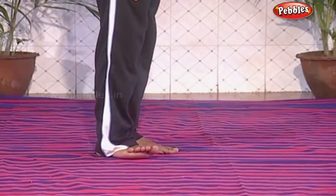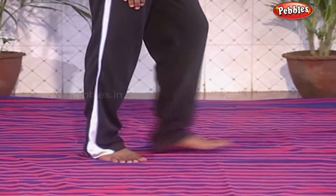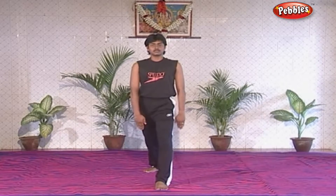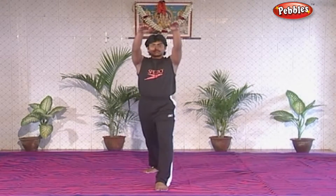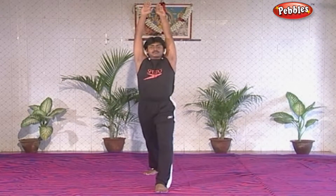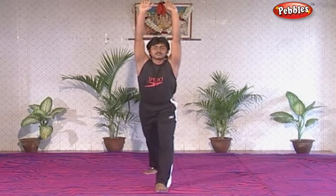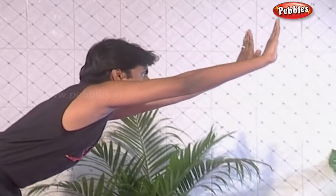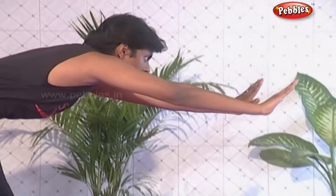Stand straight. Take a stride and place one foot forward. As you inhale, raise both arms above the head. As you exhale, bend forward and place both palms by the side of the foot in front.